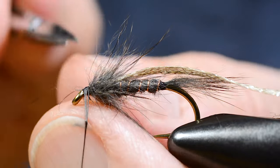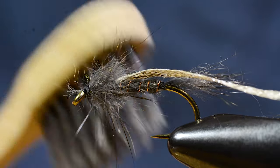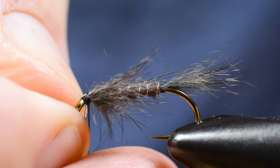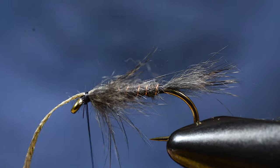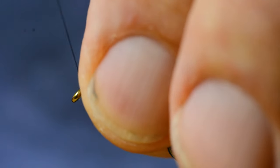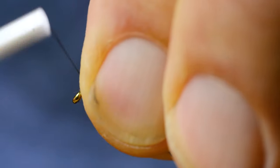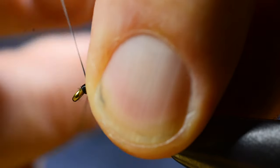Then I secure and cut the thread from the dubbing loop. Go forward with the wing case. This flashy wing case will illustrate that bubble of air or gas that a lot of insects produce when they rise to the surface for hatching. A bubble of air under water will have this shiny silvery appearance.